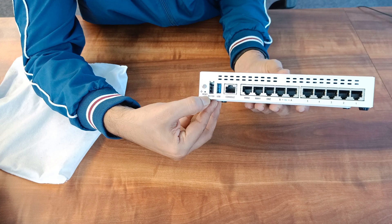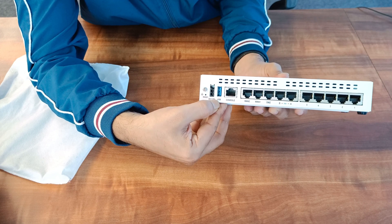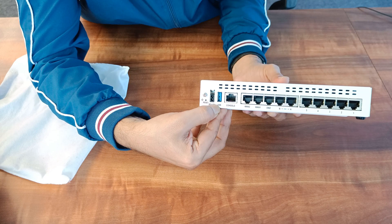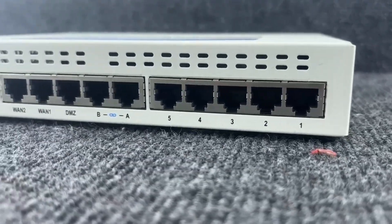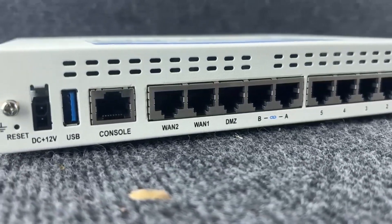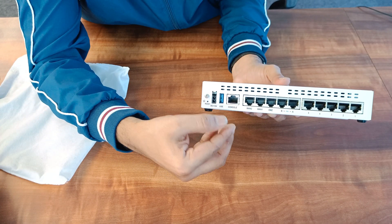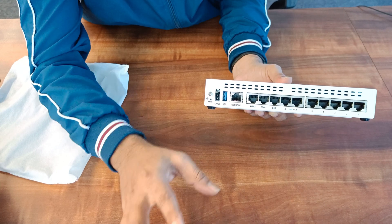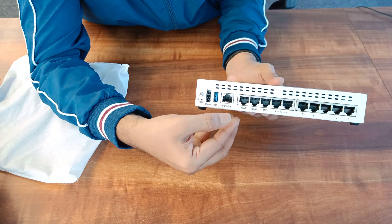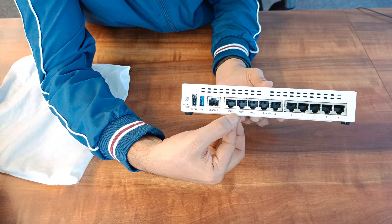On the back panel, first you can see the power supply — it's DC, direct current, 12 watts. Then you will see the USB port. The USB port is useful if your FortiGate firewall doesn't have internet access, maybe in an air-gapped network, and you want to upgrade the FortiOS — you can bring the FortiOS on a USB and upgrade your firewall, or take a backup. Next is the console port — a typical console port where you can connect and configure your firewall through CLI. You will also see WAN1 and WAN2 ports.